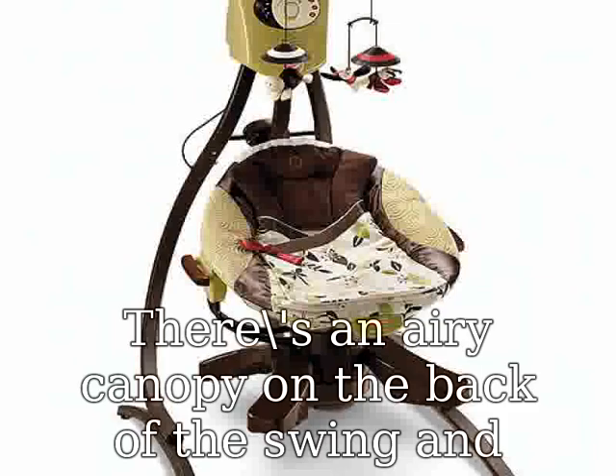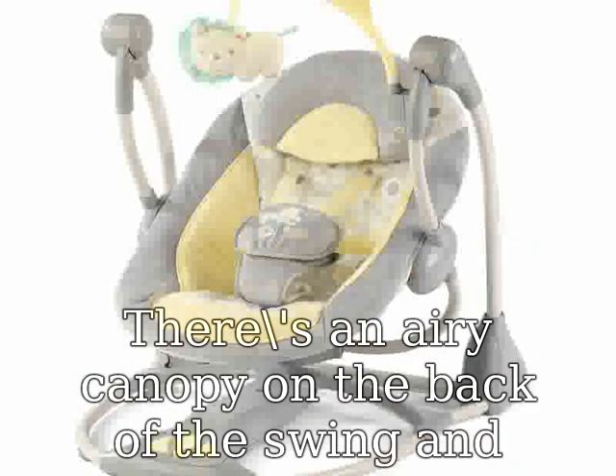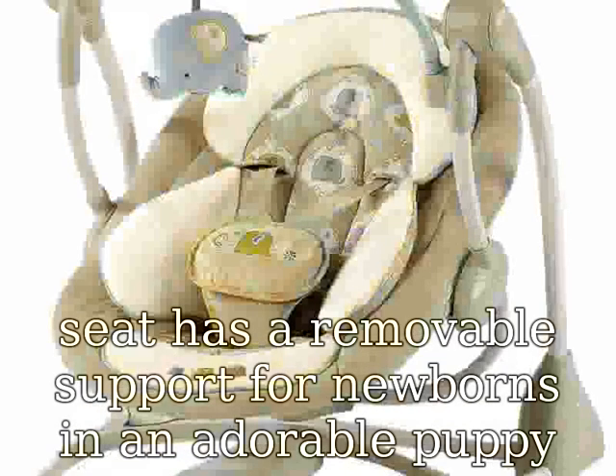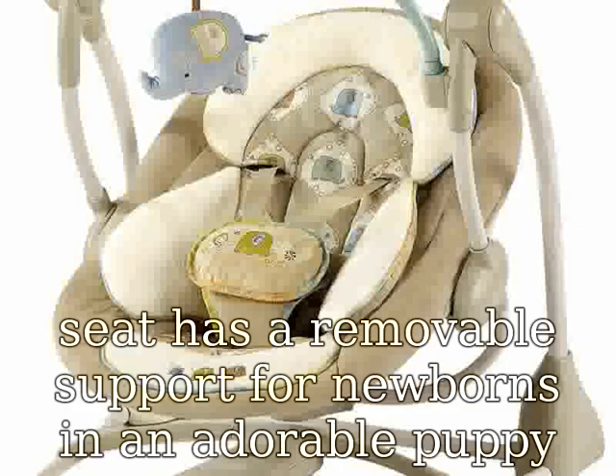The seat has a removable support for newborns in an adorable puppy theme. The seat has two recline positions, and the swing features three seat positions, providing mom with options for her baby.